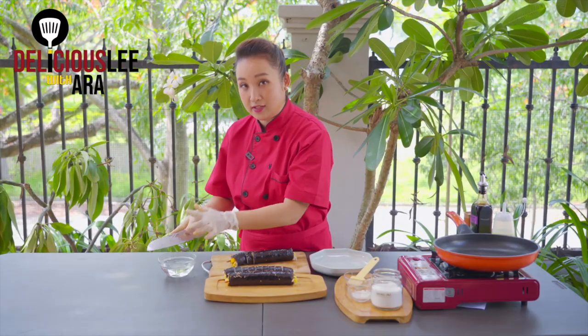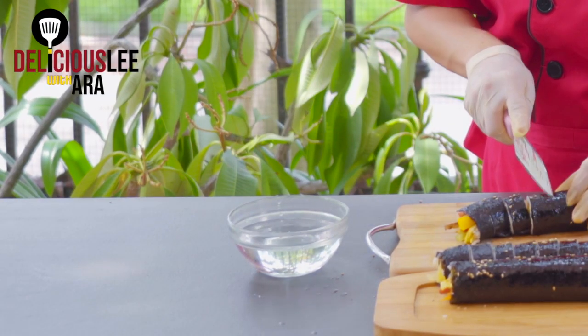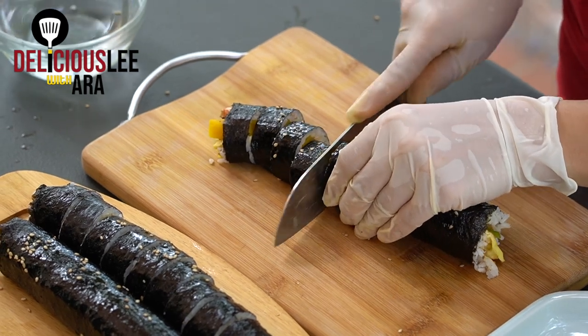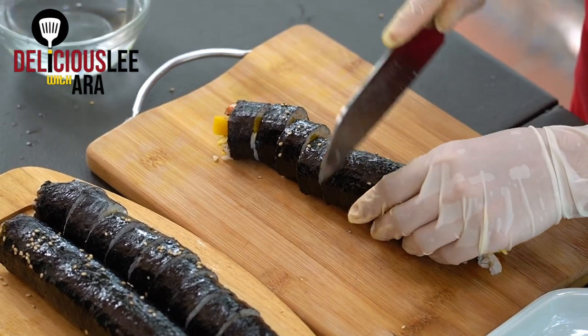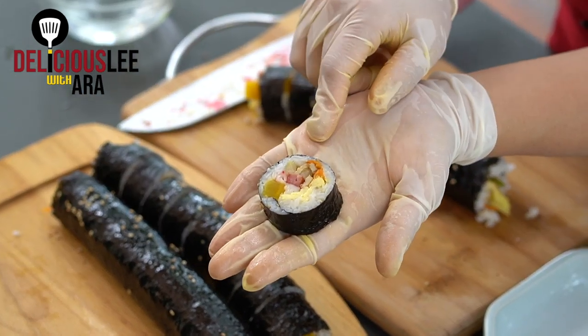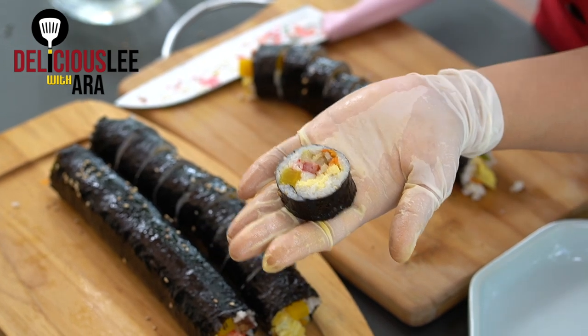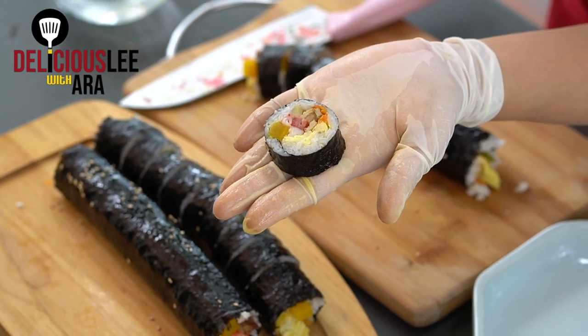If the Kimbap sticks to your knife, what we do is get a little bit of water and wet the side of the blade — be careful with your hands. This way you won't squish the Kimbap when cutting. As you can see, all the stuffings are centered and the rice is on the outside — thin rice wrapped around our ingredients.